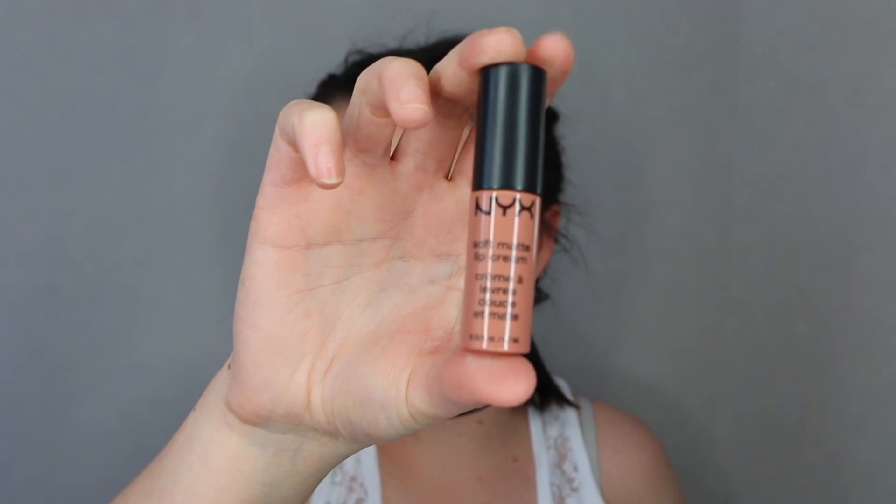Then I'm going in with this lipstick in the shade London, just popping that all over my lips. Perry had like a browny pink shade and I thought this was perfect.